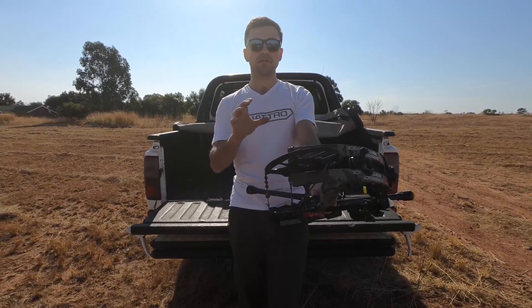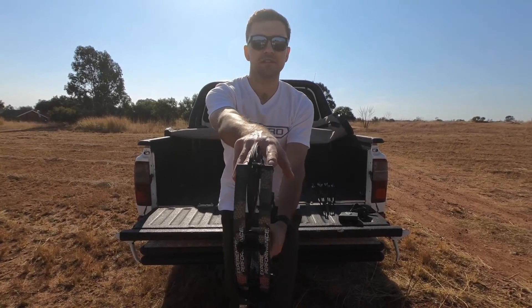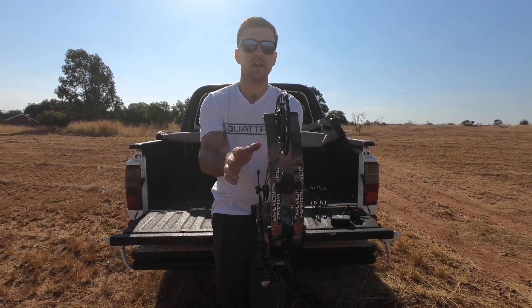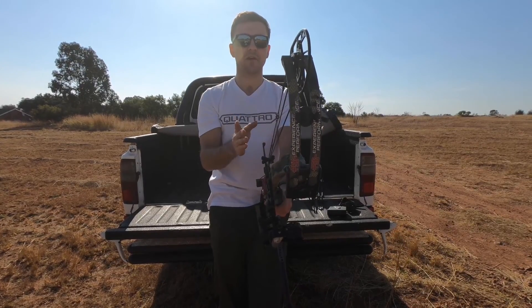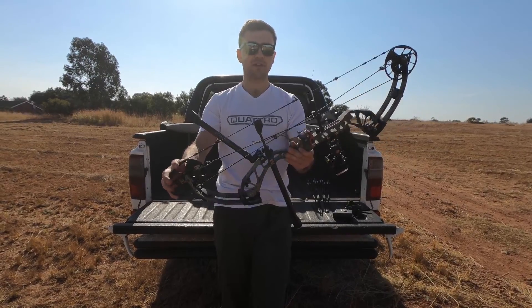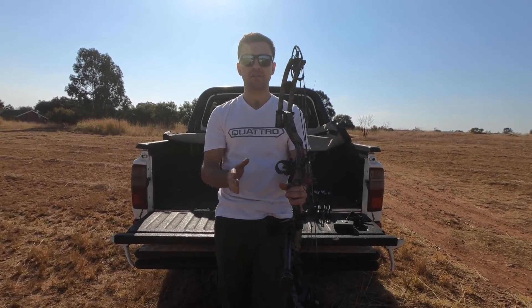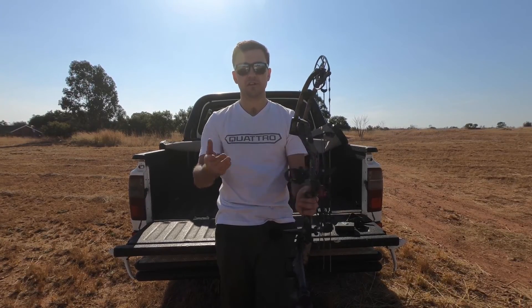Huge thumbs up. So when it comes to tuning, this bow is really versatile. You obviously have your shim system, so you can move your cams around. Each limb has a different deflection, so I swap them out to obtain a perfectly straight cam — top and bottom, actually. And it makes sense, because everything is running in a straight line. Even my rest at center shot shoots bullet holes.